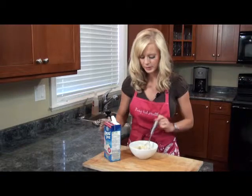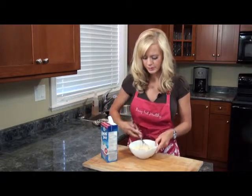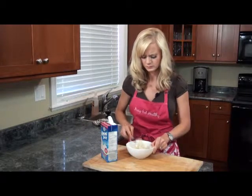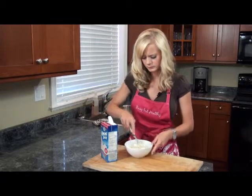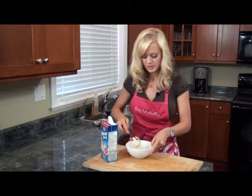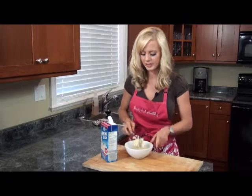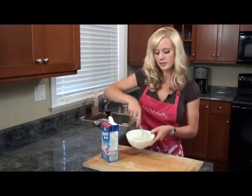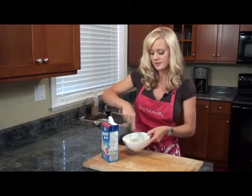It will get a little bit clumpy, but you just keep adding your milk of choice. You can use whatever protein you like — any sort of vanilla whey protein, whatever one's your favorite. So as you can see, it's starting to smooth out a bit. You just basically keep adding your milk until it gets to a good consistency.